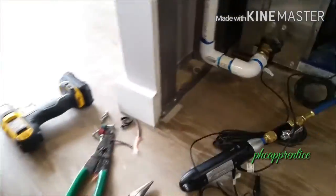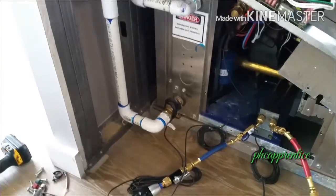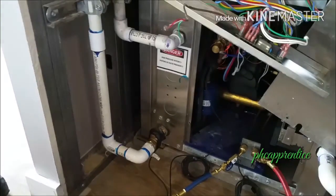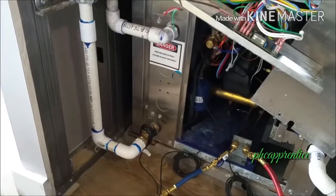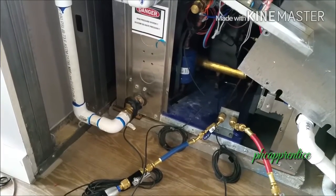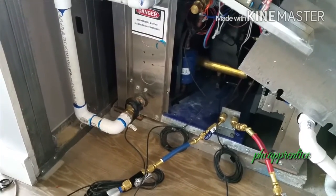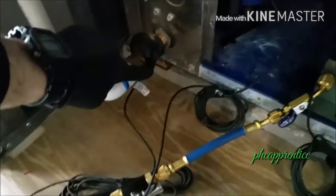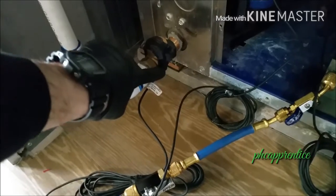We've got a geothermal unit here — the GeoCool. Initially the water was coming in at 60 and going out at 48. Now that the unit has stabilized, the incoming water is coming in in the 40s and going out in the 60s.